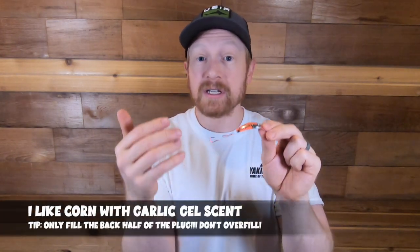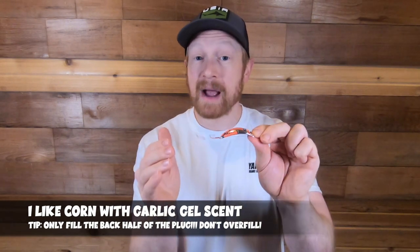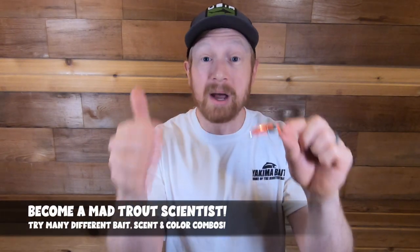When trolling with this setup for trout, the question is what bait or scent to put in the scent chamber of the spin fish. Corn, night crawlers, tuna, crawdads, PowerBait, or even trout nuggets are all good options for the chamber. Then add your favorite scent — anise, shrimp, corn, garlic, or night crawler. This lets you become a mad trout scientist, mixing different colors, baits, and scent combinations to find the right one for the body of water you're fishing.